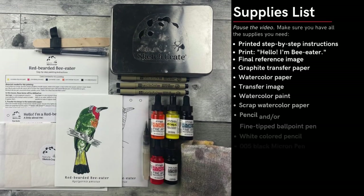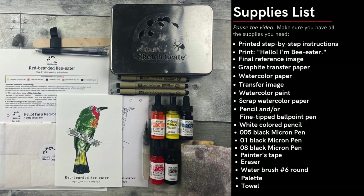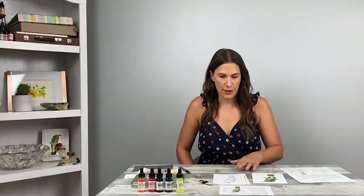First, collect all the materials you need and make sure they're ready to go. Remember, this is just a sketch. Take your time and relax, and don't worry too much if you think you may have made a mistake. Let's get started.